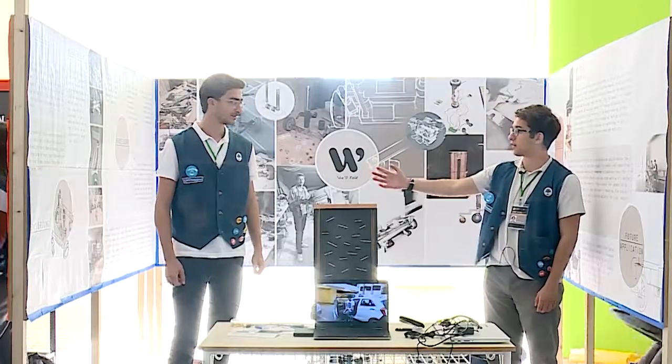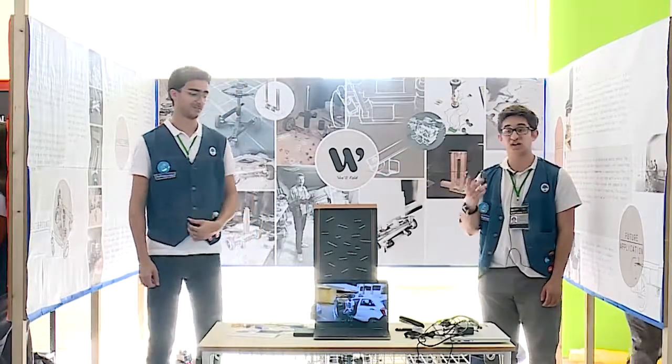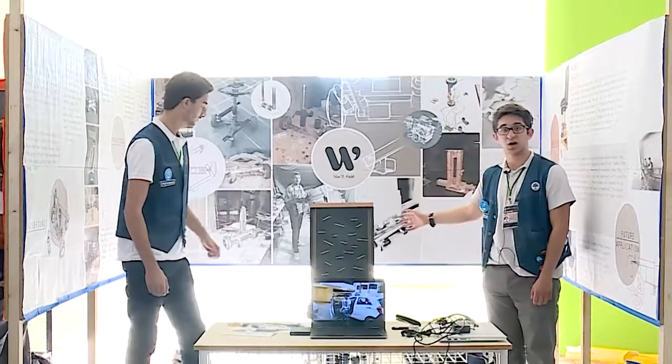Hi, I'm Karim Farhat and this is my partner Motiya Hammur. We're from Shwaifat and this is Wheel Fold, our project for paraplegics.